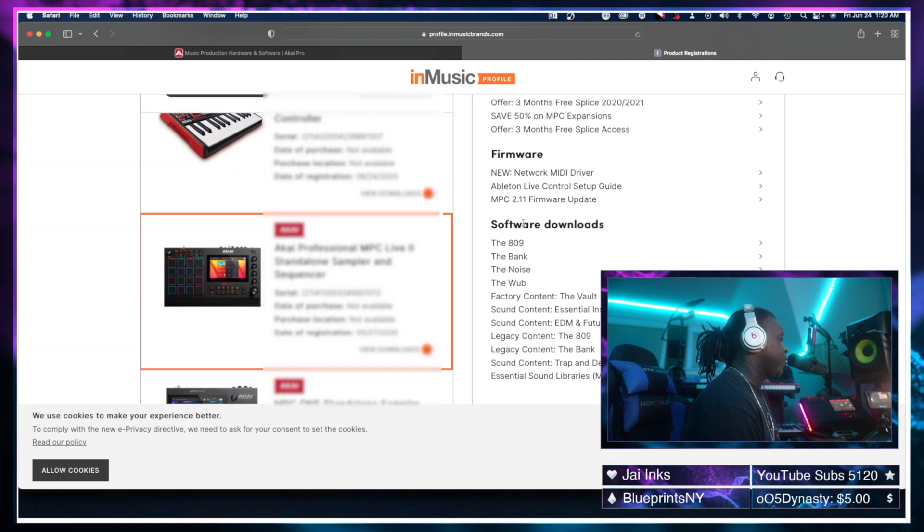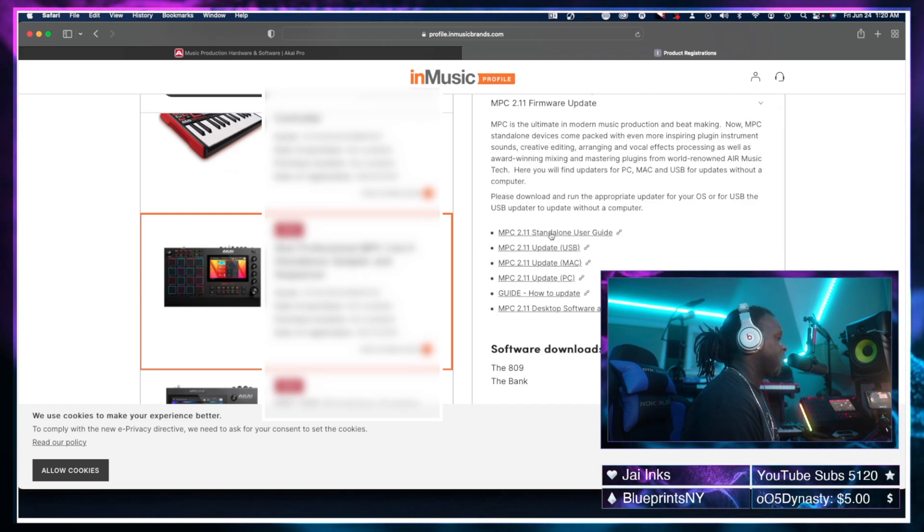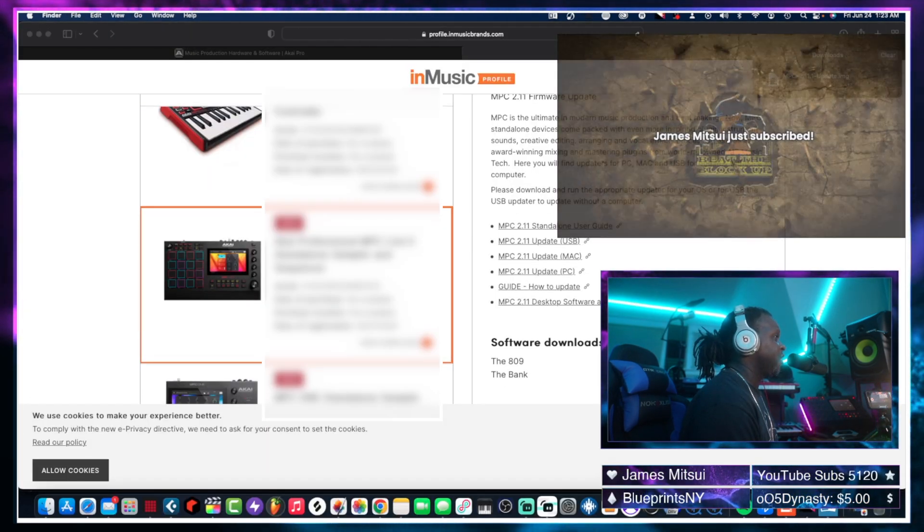From here we're going to go to the MPC 2.11 firmware update. Inside this firmware update there are different versions — you will need to select the one that you need. For standalone, we're going to go to the 2.11 update USB, so I'm going to click on that and download it.